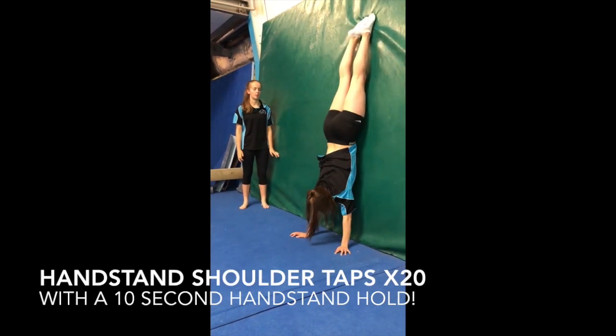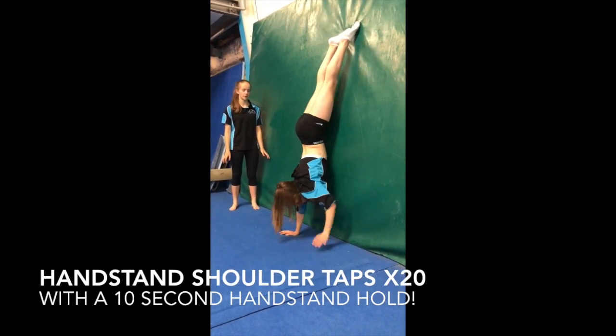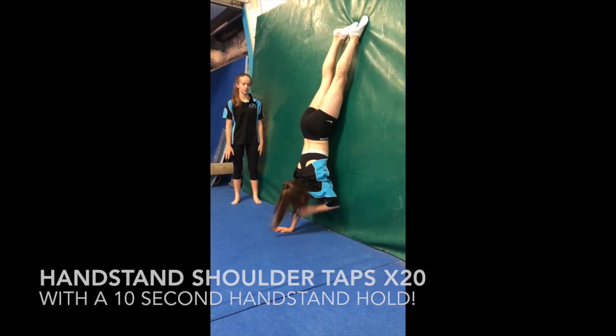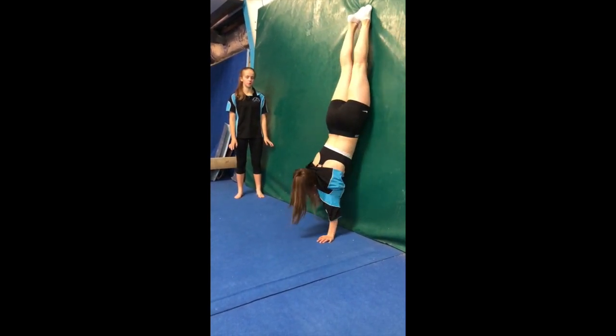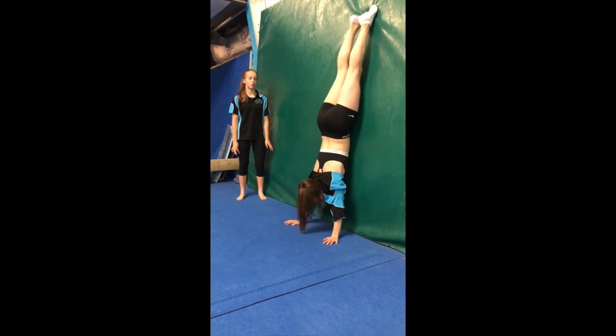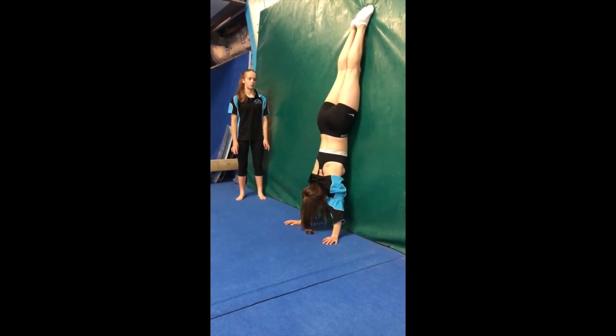So now we're going to be doing our handstand shoulder taps. You want to switch from one arm to the other and tap your shoulder. You're going to do 20 in total, so 10 on each side, and then you're going to hold your handstand shape for 10 seconds.